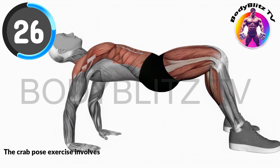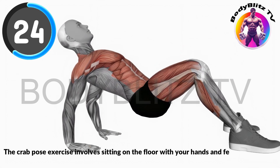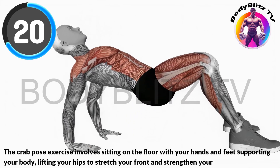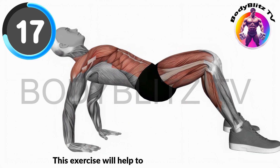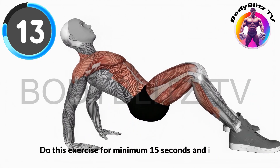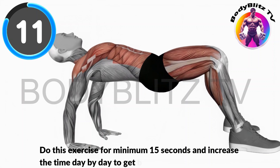The crab pose exercise involves sitting on the floor with your hands and feet supporting your body, lifting your hips to stretch your front and strengthen your arms and core. This exercise will help to improve your love life. Do this exercise for minimum 15 seconds and increase the time day by day to get best results.